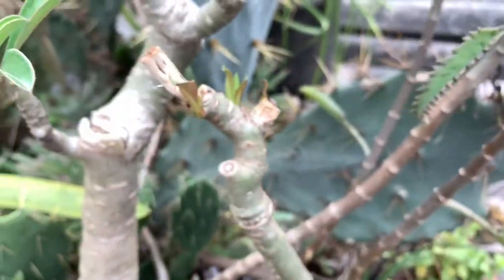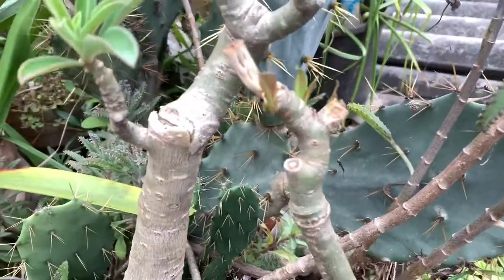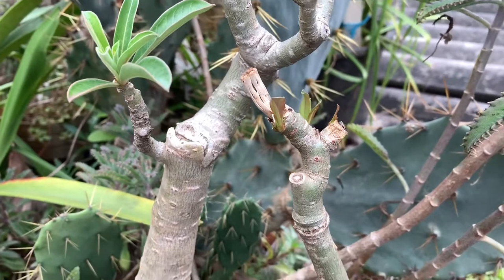Thank you so much for watching this video. If your plant is dying, make sure that you take care of it. Desert roses are very beautiful, so make sure your plant is healthy. Thank you so much, bye bye!